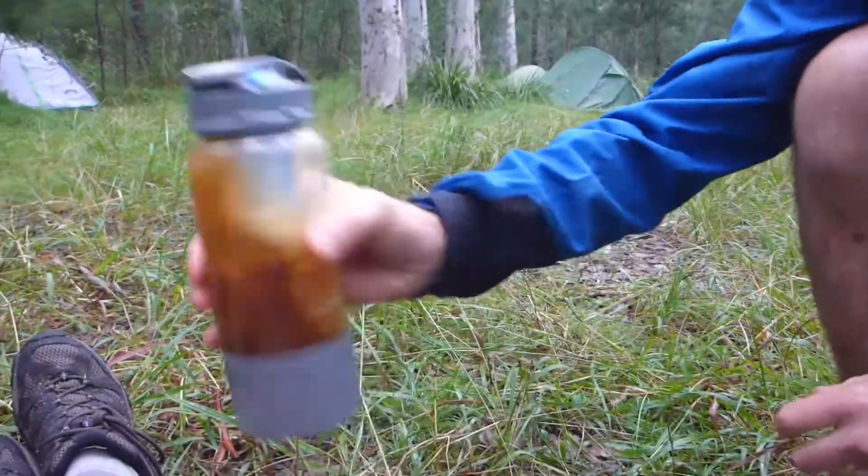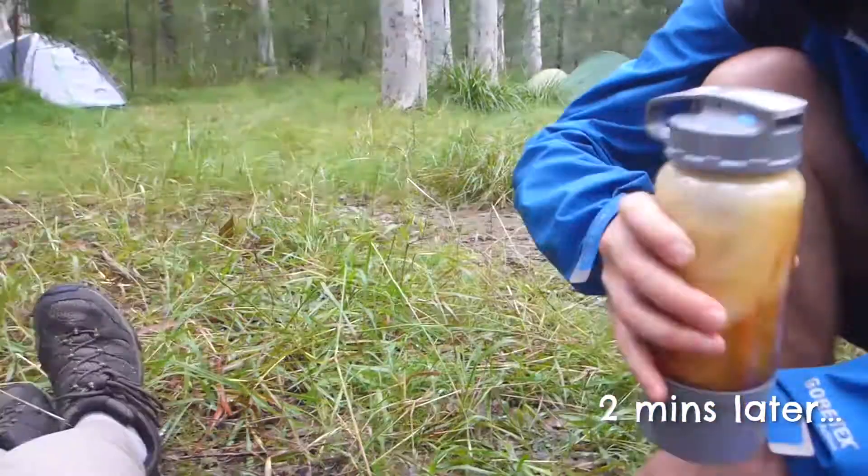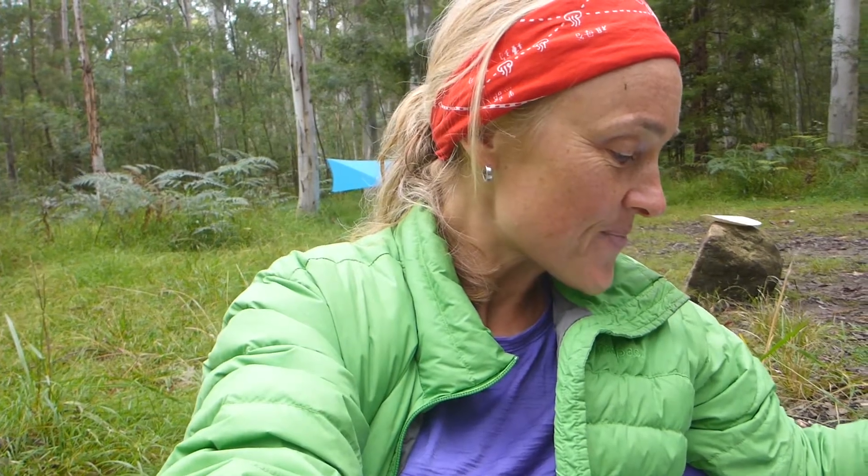I just hope it tastes good after all this. I've got to say it's a pretty involved process, and it's just as well that it comes with very detailed instructions. It does take a little while, so don't expect it to be instant. Now I've got to let it sit for one more minute.